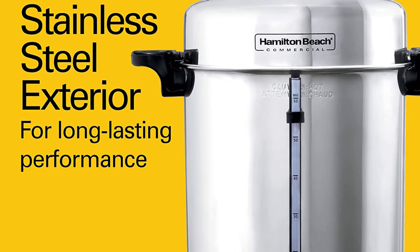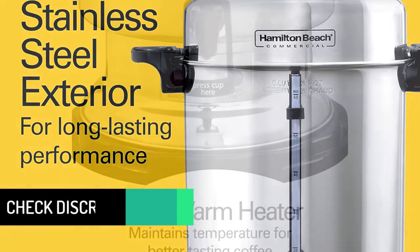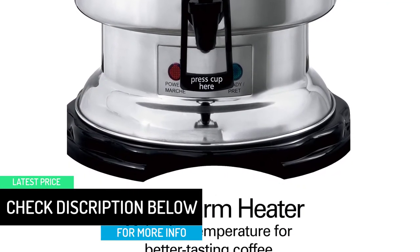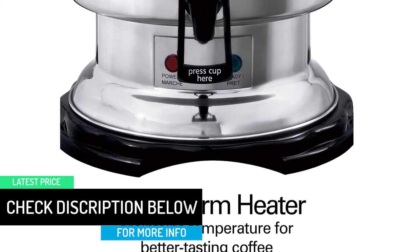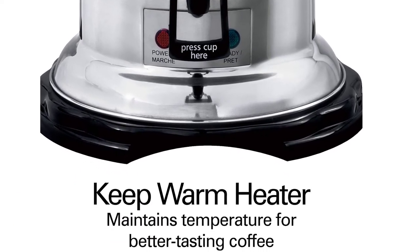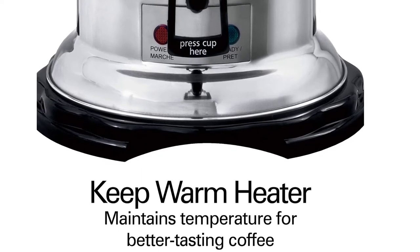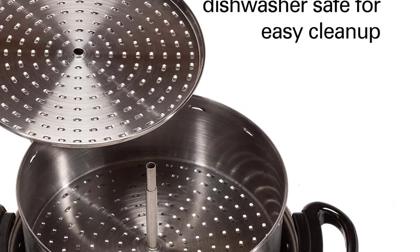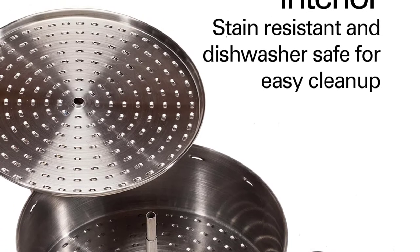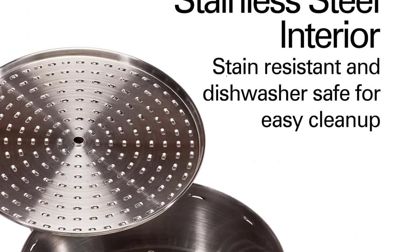It brews up to 60 cups of coffee at a remarkable speed of 1 cup per minute. For household and workplace use, it appears to be an added decor to the surrounding. The coffee urn is a single-hand dispensing unit with a drip handle. Don't worry about timing since it features a ready light which indicates when the coffee is ready. The quality interior stainless steel resists stains and is built for easy cleaning.